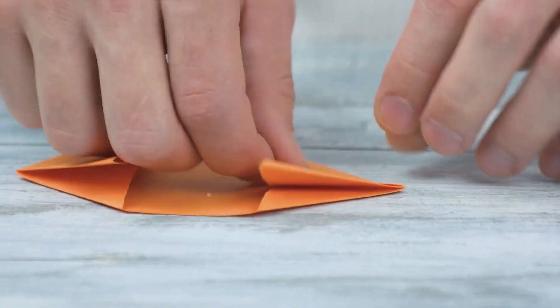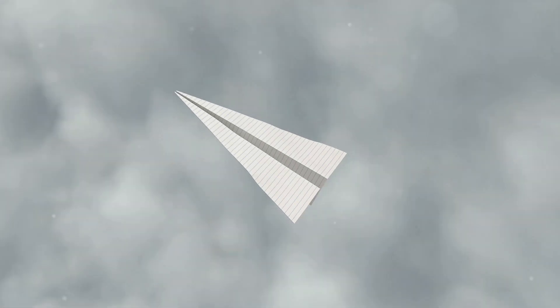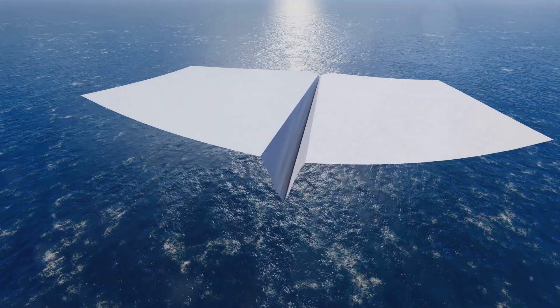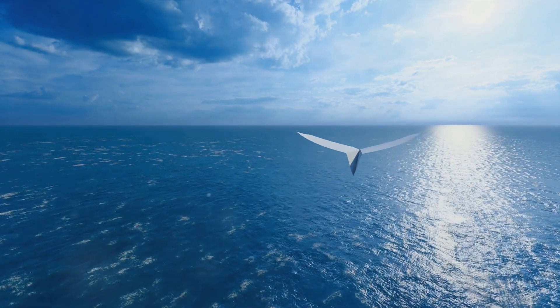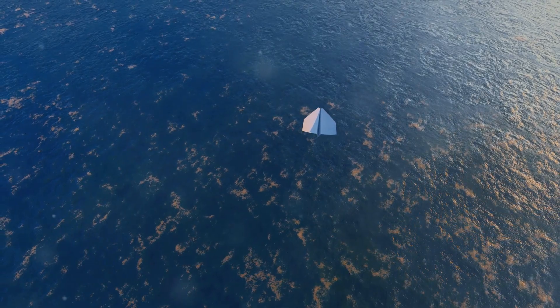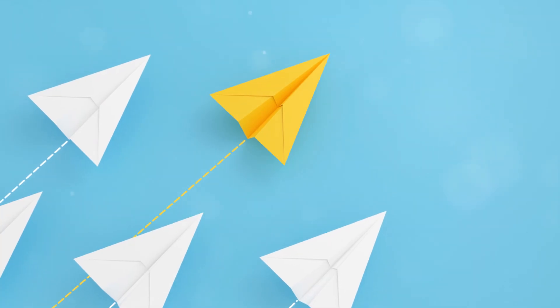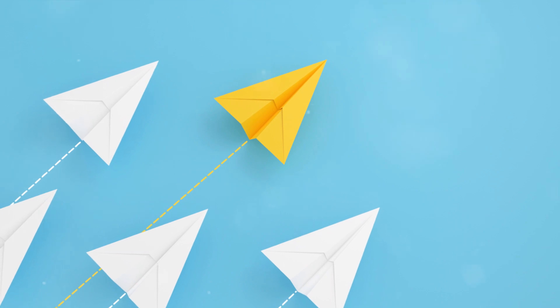Feel free to experiment with different folds, cuts, and sizes — perhaps a large, bold plane with a daring design, or a small, delicate one painted with intricate patterns. Remember, there's no wrong way to build a paper plane. Each plane is a reflection of its creator's imagination and ingenuity. While crafting, don't forget to consider the flight of your paper plane. The balance, the weight, and the shape of your creation will all affect its flight path. A plane that is too heavy may not soar as high or as far, while a plane that is too light might be at the mercy of the wind. But most importantly, enjoy the process. Let your creativity flow and take pride in your handiwork. Every fold, every cut, every splash of color is a testament to your creativity and skill.